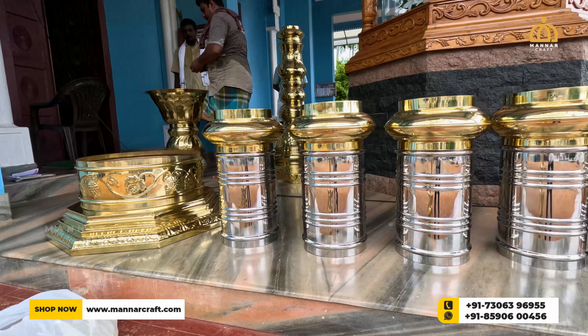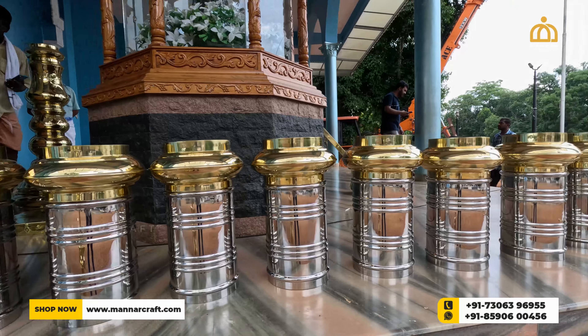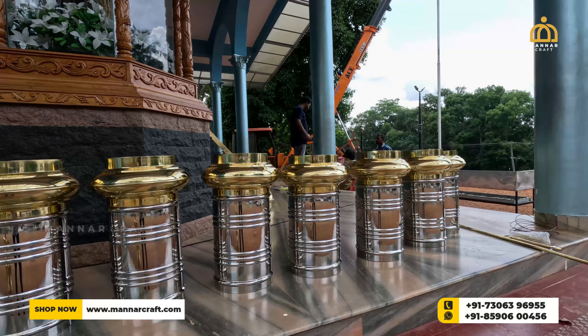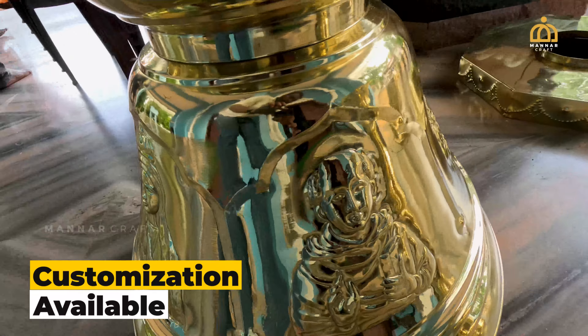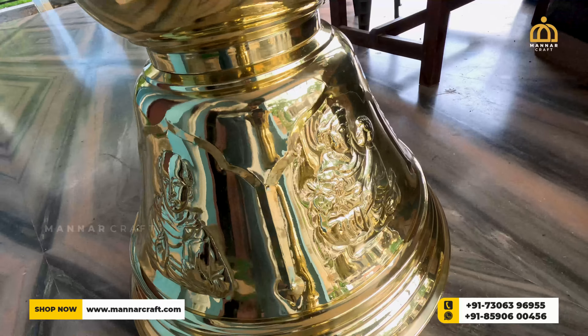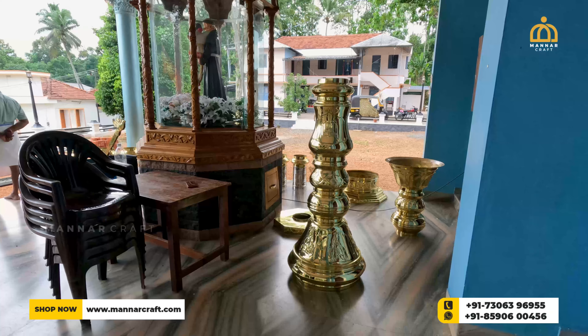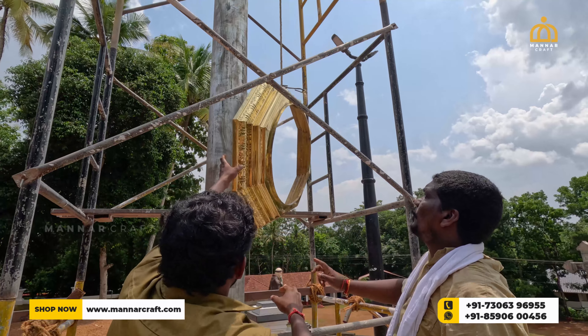Flagpoles are usually made of either brass, steel or copper, but this one is a little different and is a mix of design of both brass and steel. In this project we have engraved faces of different scenes on the brass work at the bottom as per the special request by the church committee. The intricate designs are well casted by the skilled crafters with great perfection.